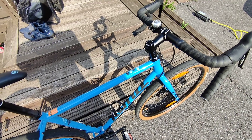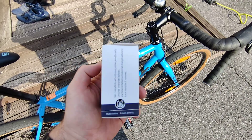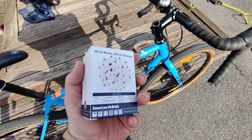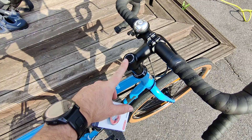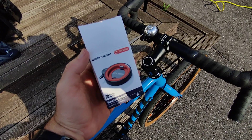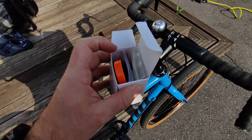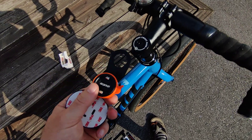Hey guys, this is my Kona Kahuna gravel bike and I bought this Cinsetop quick mount for my phone. It is going to be fixed here on the stem, so I will just remove that screw. This was a quite inexpensive phone mount — I will leave a link down below in the description.